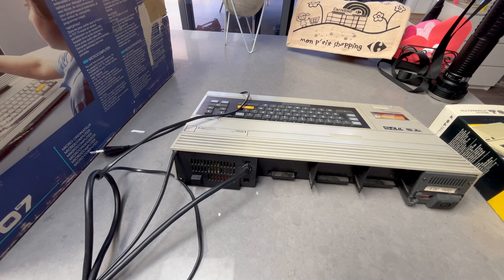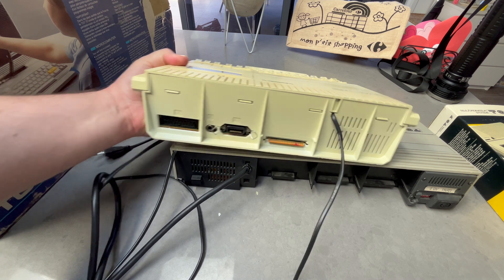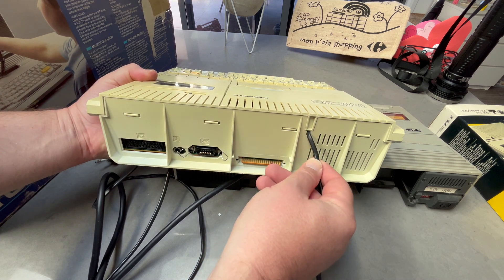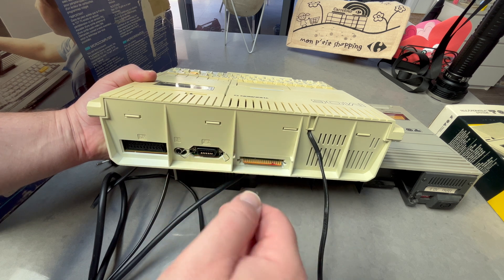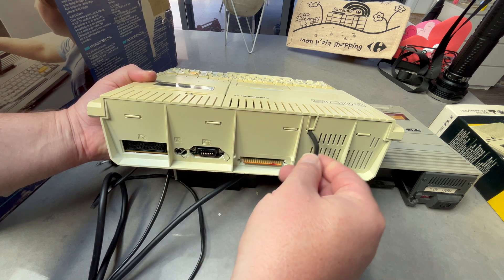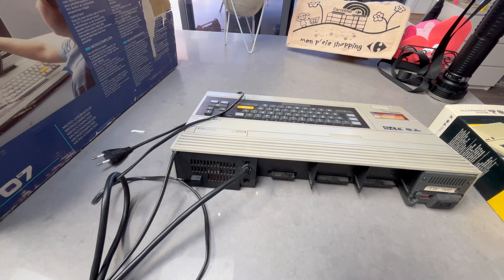Here's the MO6. I was thinking about removing the built-in cable and installing an IEC C7 socket so I can just plug in AC power rather than having this fixed cable — but that's for another video.